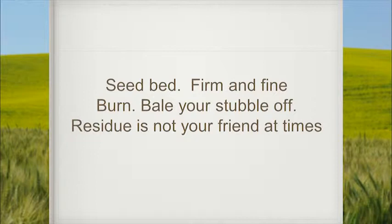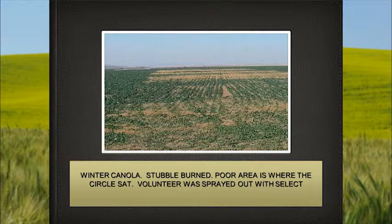As far as seedbed preparation, I've always had it firm and fine. Whether you burn, bale, or whatever, I don't think residue is your friend most of the time. This is my neighbor up in Wilbur — they had baled the stubble off and then took a match to it. The spot in the middle of the picture is where the pivot sat, and that's volunteer they came and sprayed out. It's a beautiful-looking stand of canola, seeded probably the first part of September. Everything looks great except for where the pivot sat. The year before, they had baled all the residue off and seeded right into it with their Great Plains drill — a remarkable difference.